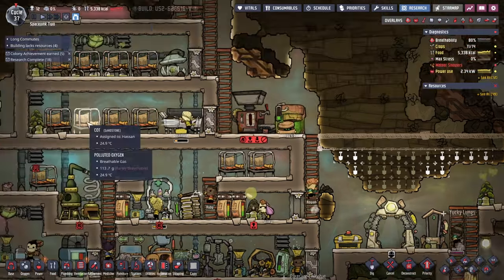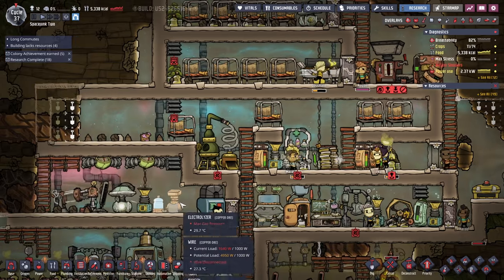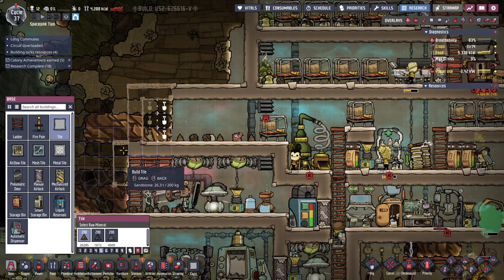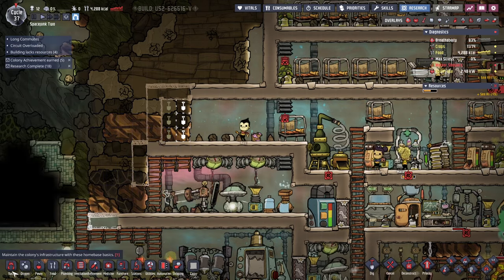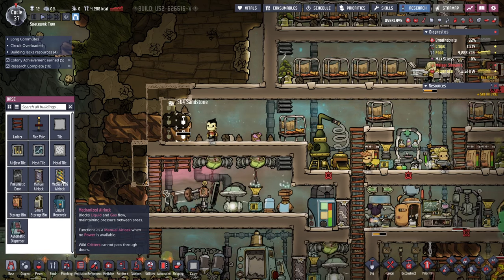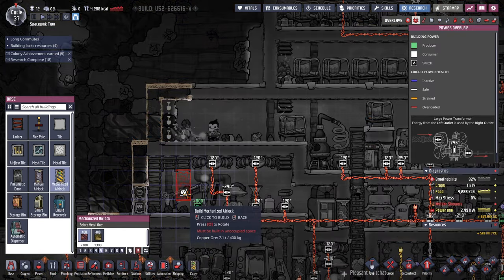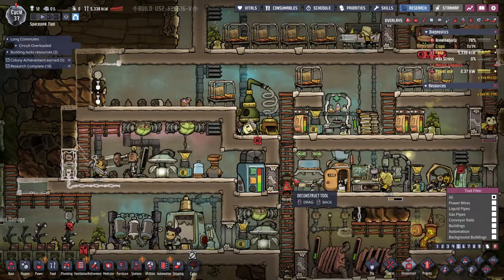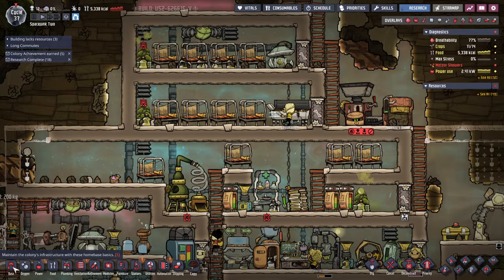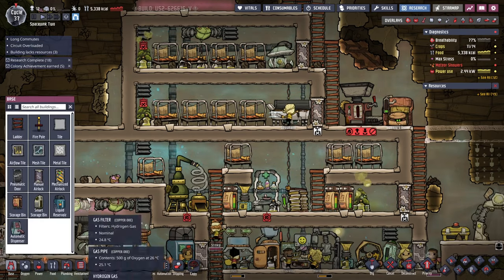Since we've got a lot of stuff enclosed, I'm feeling a little bit better about digging things out. Time to start putting mechanized airlocks. Wild critters cannot pass through doors - does Sweepy count as a wild critter? Let's see - where's the least critical airlock? Let's deconstruct that one and this one, and then we'll put mechanized ones there.